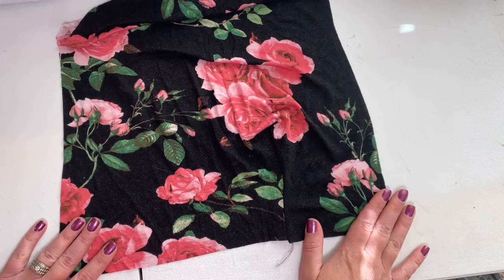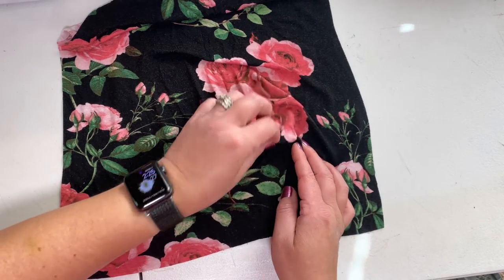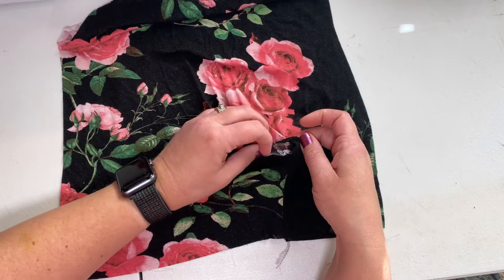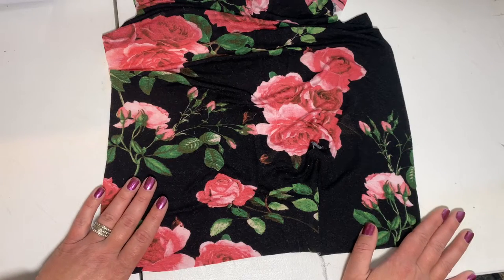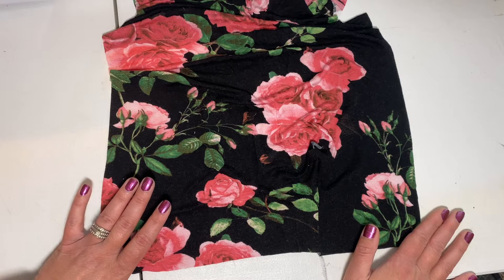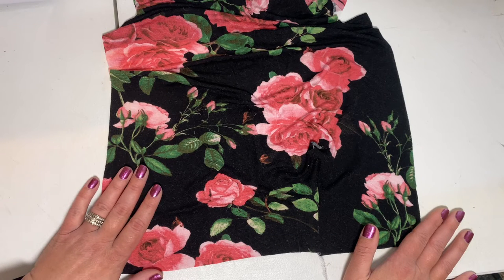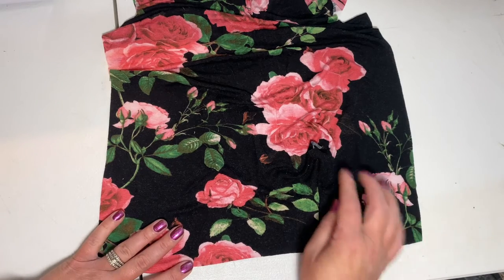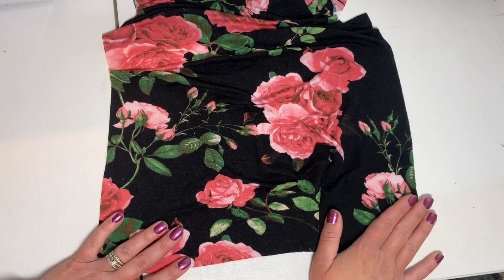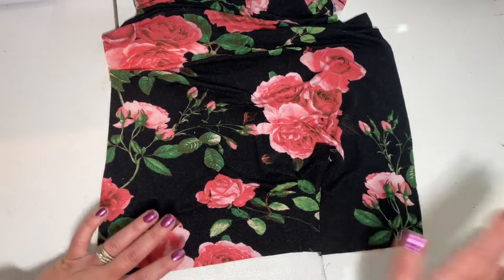Open up your bodice right side up — there's the hole from before. Go ahead and continue on with your instructions, doing your sleeves and your back bodice until the very last step after you hem, and we will come back and show you how to complete the bottom knot.